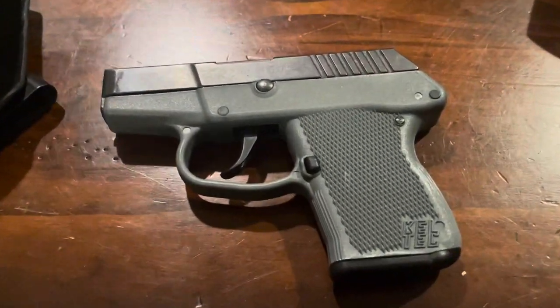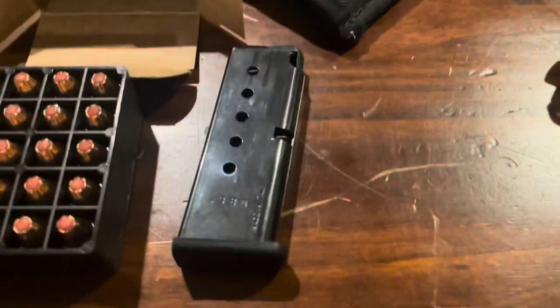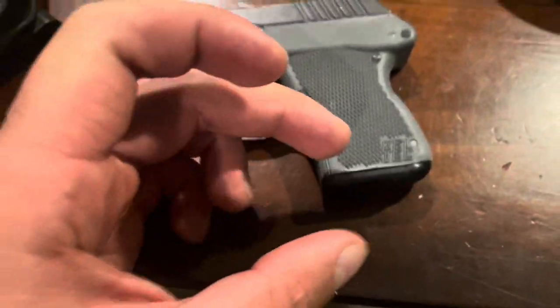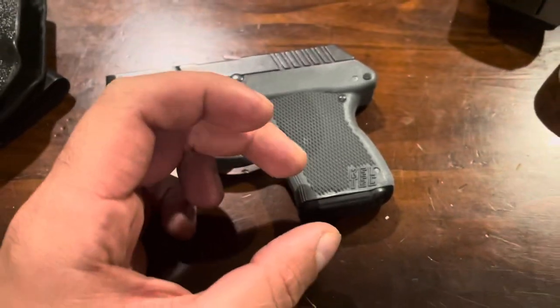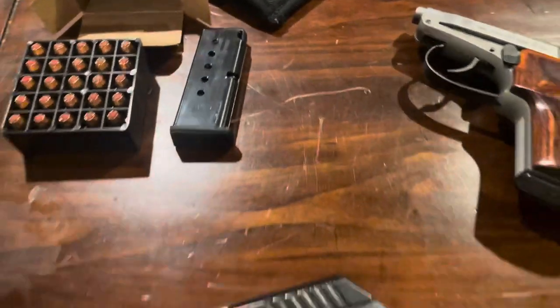With this one, I picked it up for 300 bucks — came with holsters and magazines, magazines being Mekgar. There are extended magazines out there; I do extend a little bit and I do plan on getting my hands on one of those at some point, but the magazines that came with it have worked fine.